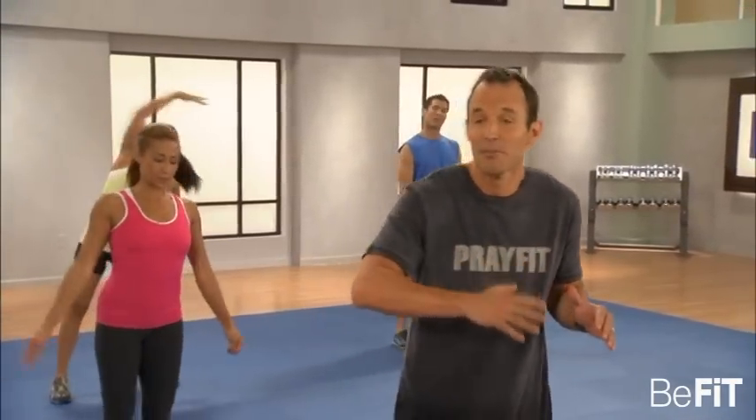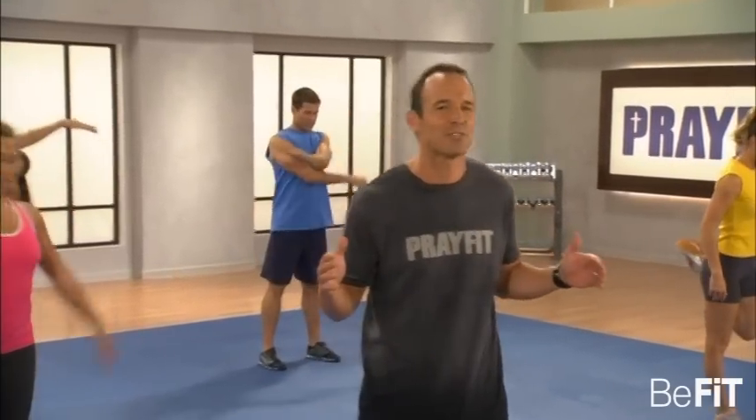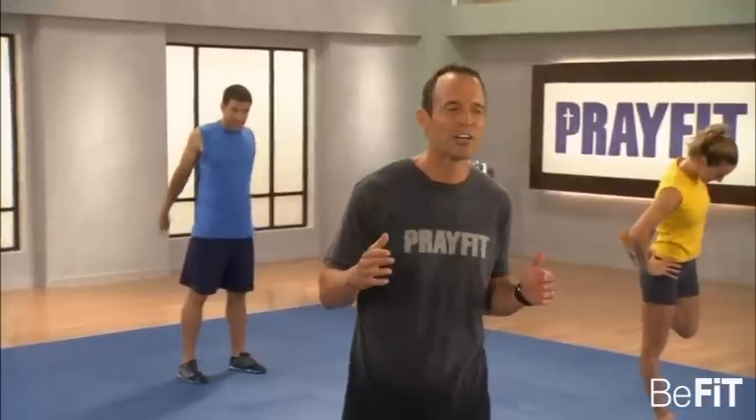Congratulations for taking the first step towards abundant health. That first step is never easy. It wasn't easy for Peter to step out of the boat towards the Lord on the water. And it certainly wasn't easy for Joshua at Jericho. Speaking of Joshua, you two have walls to tumble.